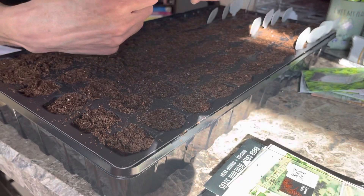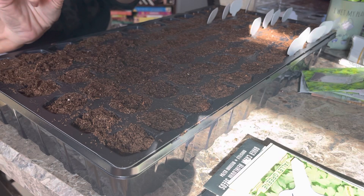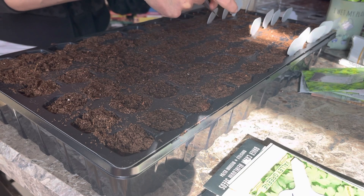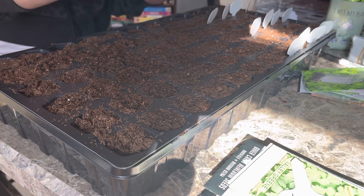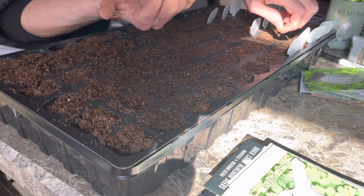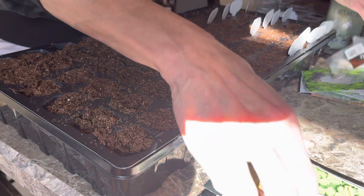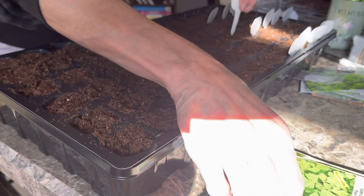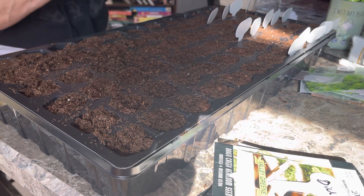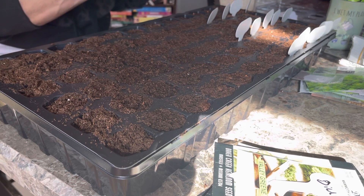Now lemon balm — never done lemon balm before. This is the only packet I have, so if they turn out they turn out, if they don't they don't. We're not going to be mad at it. And then parsley — we'll see how this goes. My dill is a perennial here, but let me get through parsley first and then I'll tell you the dill story.